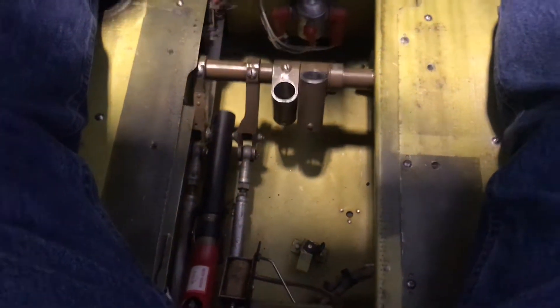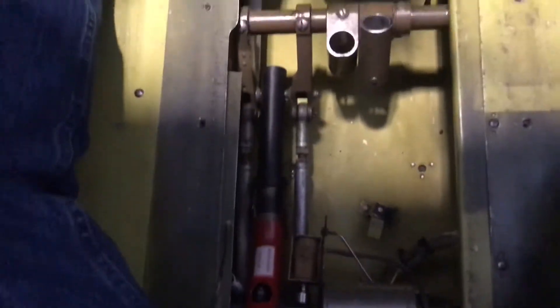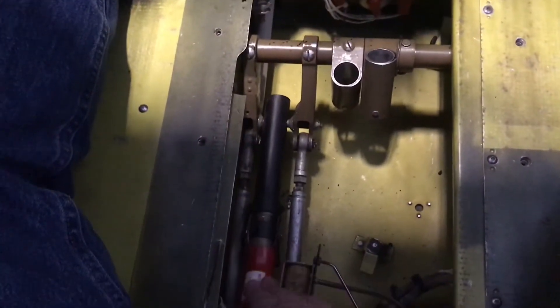We're doing an emergency extension landing gear on a PA30 Twin Comanche. A lot of people have a hard time with this emergency gear down latch, so we're going to show this.